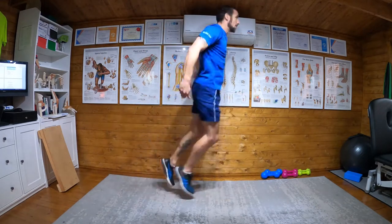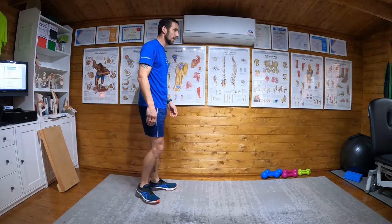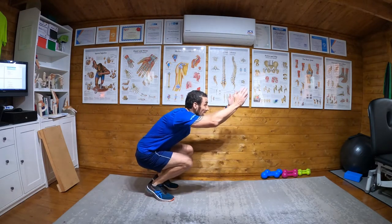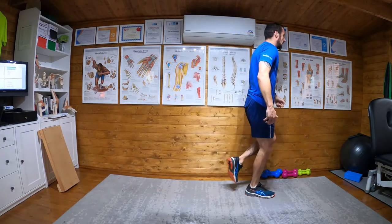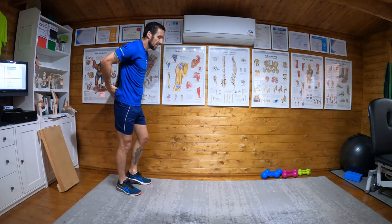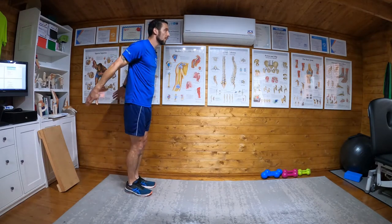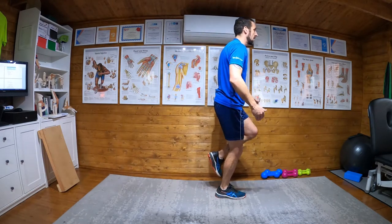Good. Work on your squat depth — go as deep as you can. As soon as you go down, drive out as hard as you can and onto your foot. To begin with, though, keep the distance of the hop relatively short to get the stability.